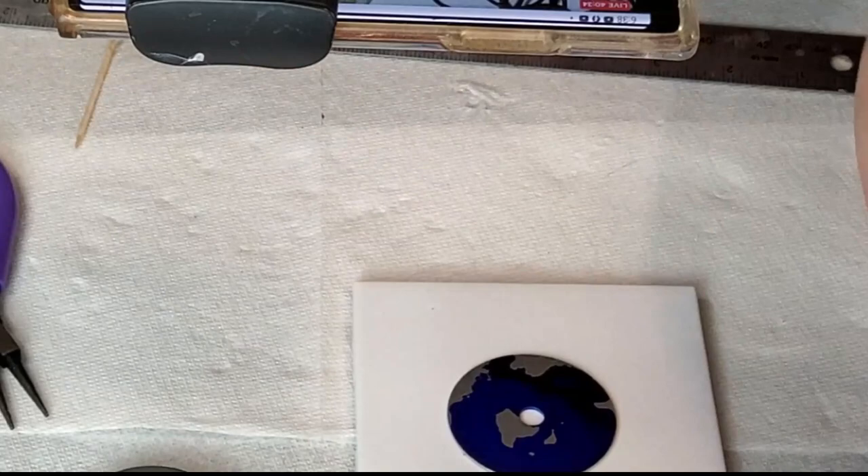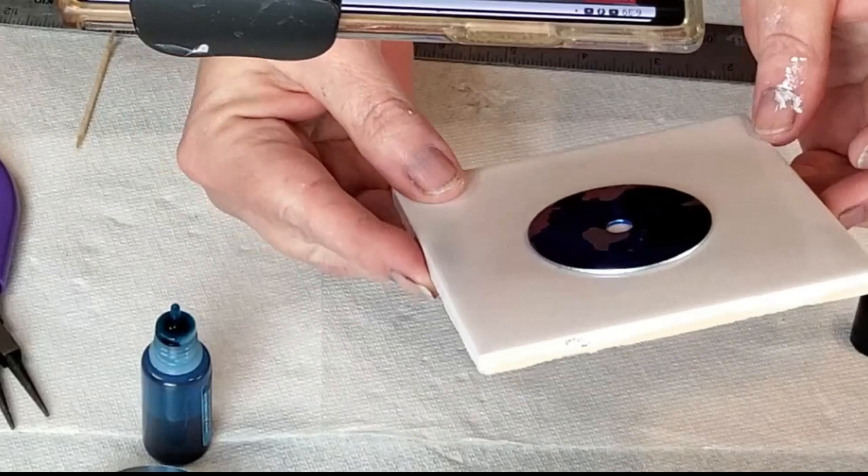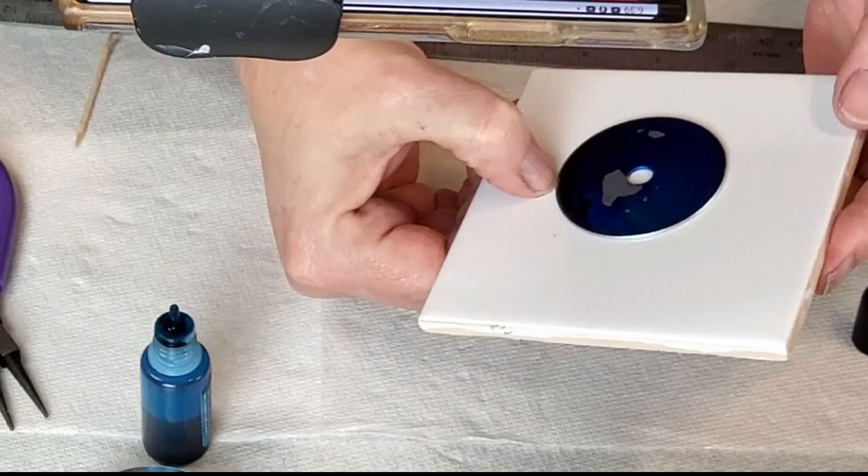Those two were the Picasio Sapphire and Turquoise. The lighter one is the Turquoise and the darker one is the Sapphire. I'm just basically moving it around and getting the colors to kind of blend but still stay a little bit separate.